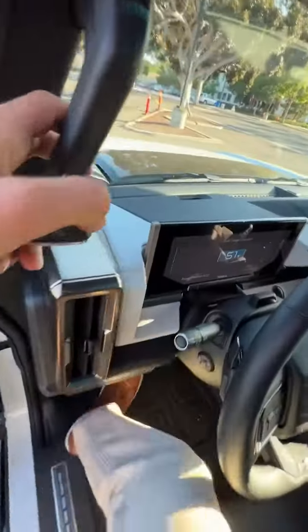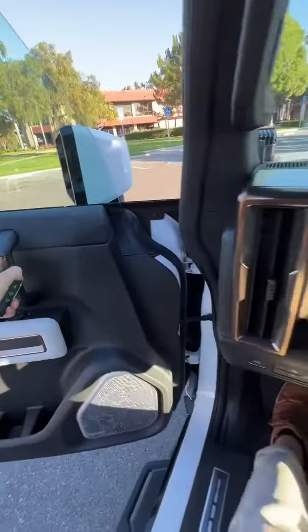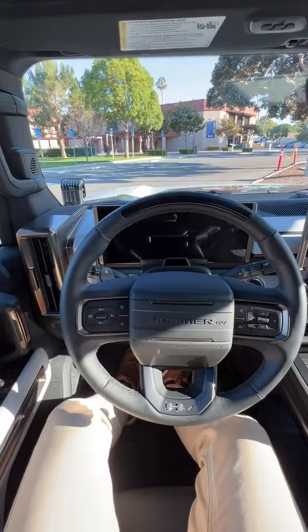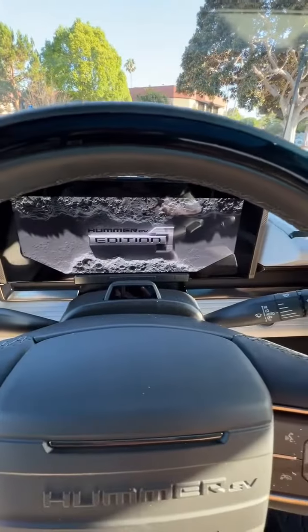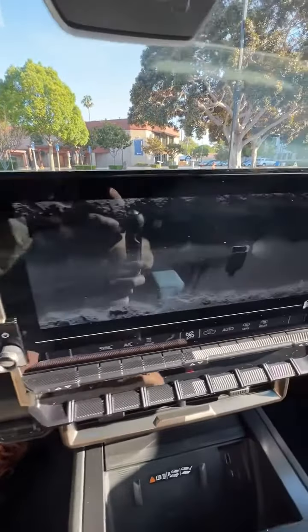And here's your fun fact. With the key fob on you, when you get inside and close the door, you'll get treated to a moon-themed animation on the gauge cluster and infotainment.